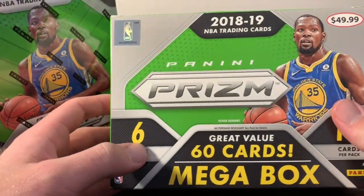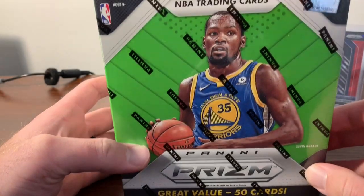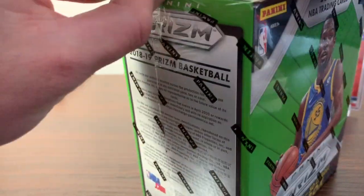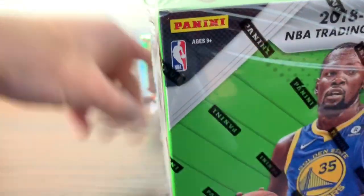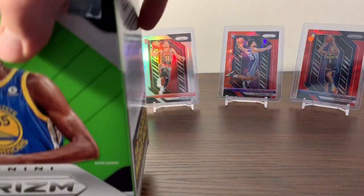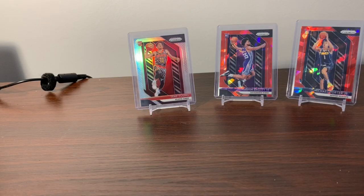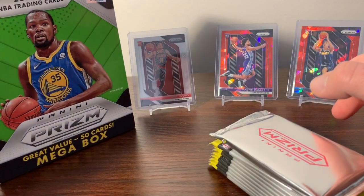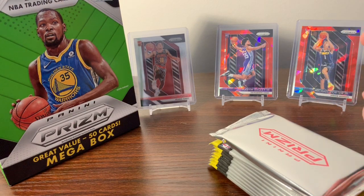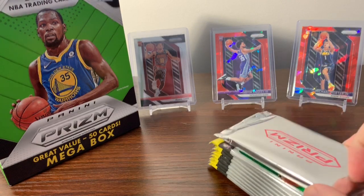The Target box came with 60 cards and six packs. It looks like the Walmart box has five packs and comes with 50 cards. Let's go ahead and get into it and see what the Walmart mega box has to offer. Hoping we can pull an Ayton or a Doncic — I've yet to pull either one out of Prism, whether retail or hobby. Be on the lookout for the video of the Target box; I'm having some computer issues and haven't been able to get that uploaded yet, but I'm working on it.